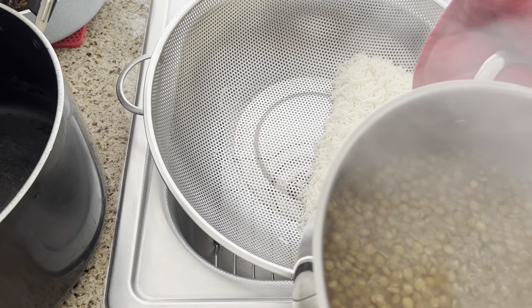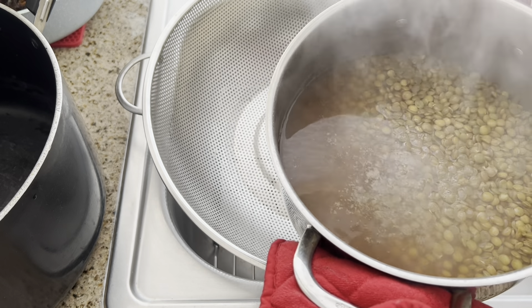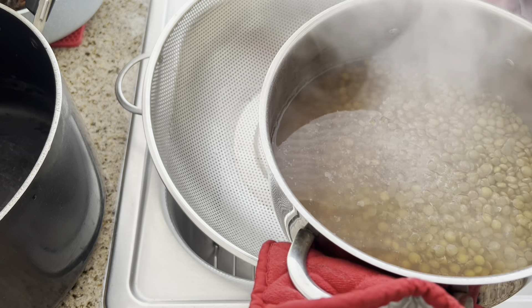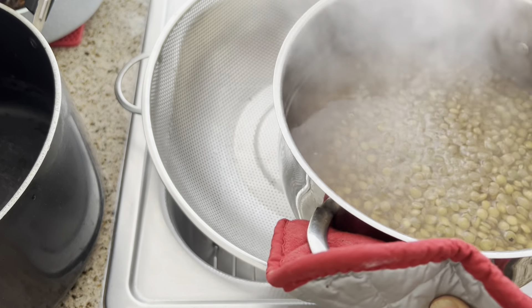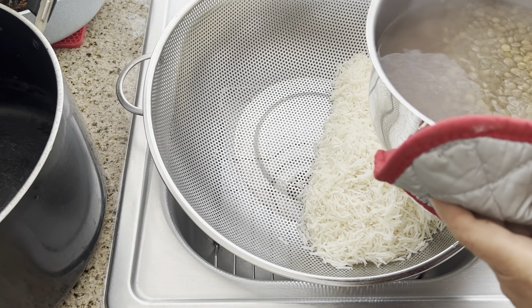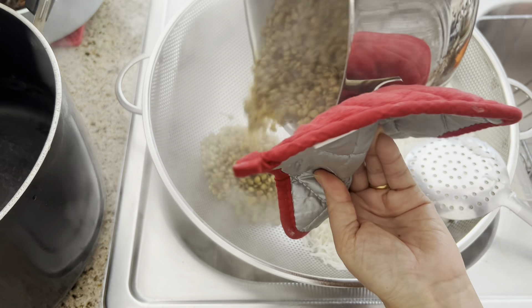Now the lentils are ready — they took about 15 to 16 minutes, though it depends on the type of lentil. Last time it only took 13 minutes for the same quantities. You just want to make sure they're soft and ready, because they will not cook any further during the cooking process.